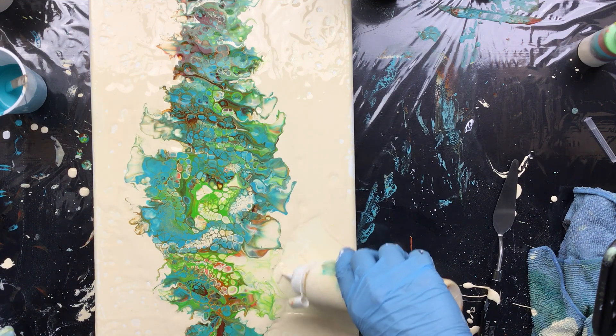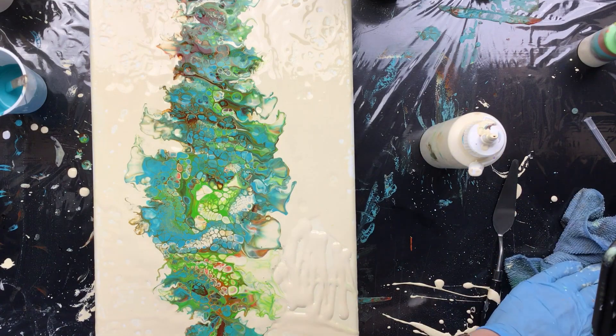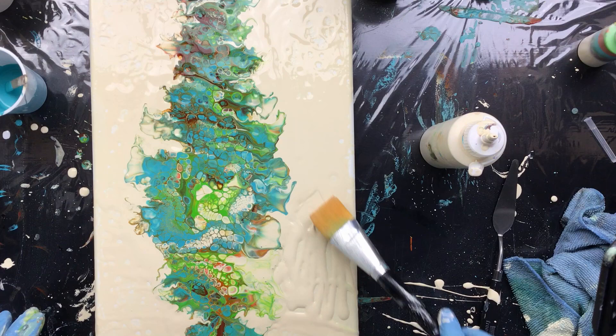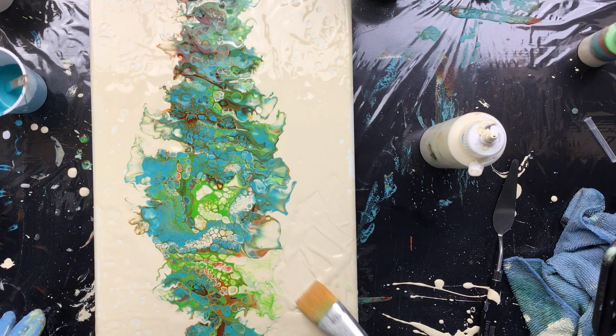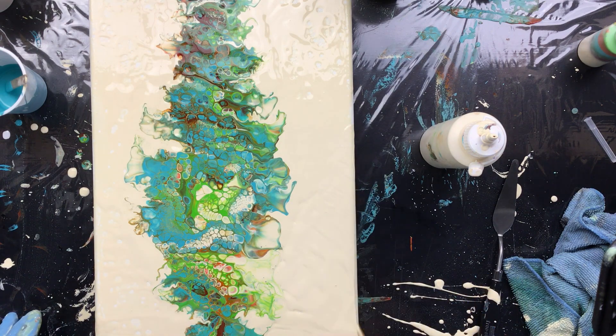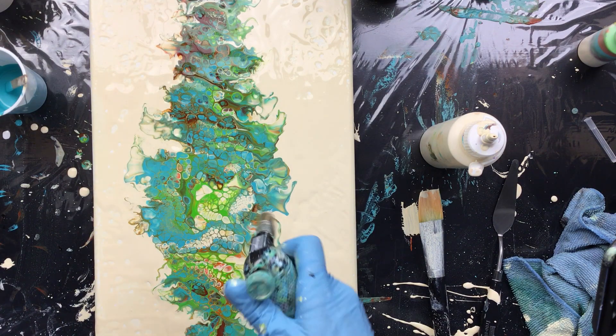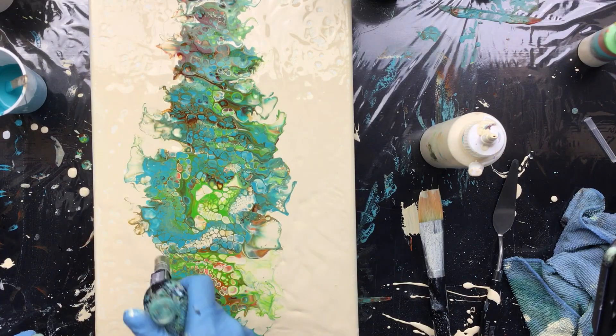Now I can bring back the paint. Clean off the brush and spread it out. That's working fine. Now when this is dry, it'll be all flat — it'll flatten out. I sort of like that feathery look on the sides, but I would like a little bit more of the little cells popping up here and there.